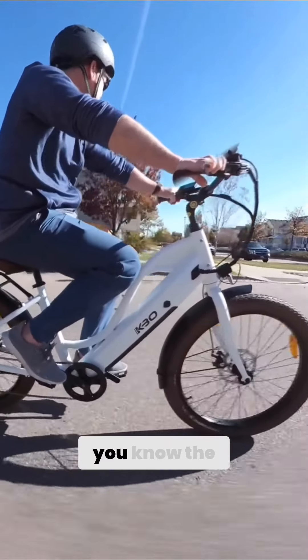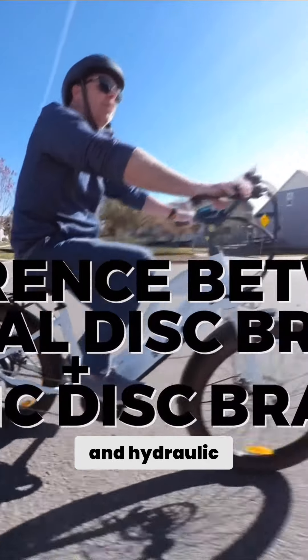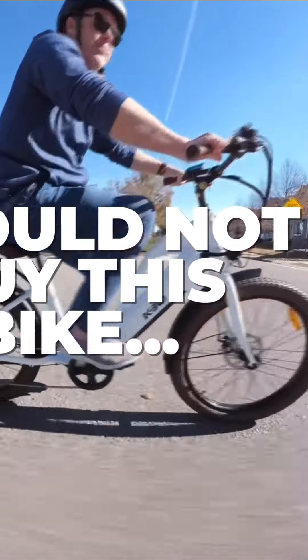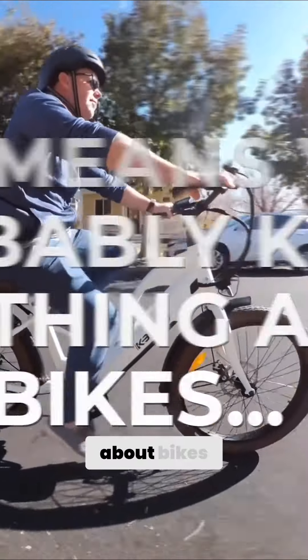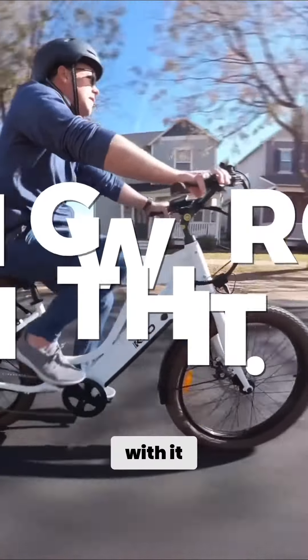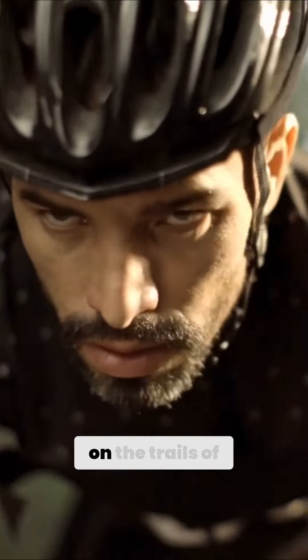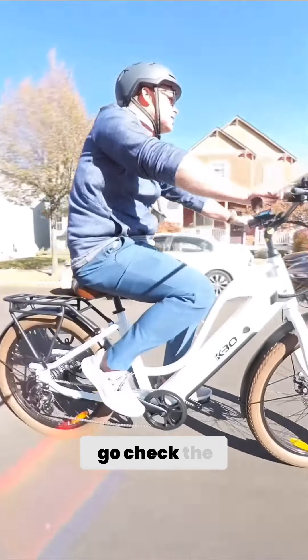Now, if you know the difference between mechanical disc brakes and hydraulic disc brakes, then I would not buy this bike. And here's why — that probably means you know a little bit something about bikes. And this bike, nothing wrong with it, but it's also not meant to replace your Tour de France bike that you're riding on the trails of France. This is meant literally to go through the neighborhood, go check the mail.